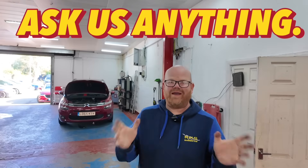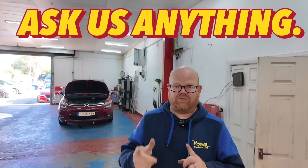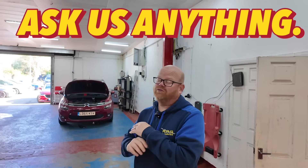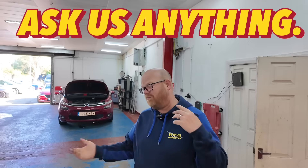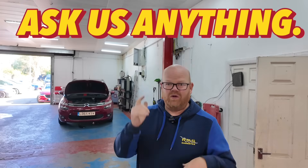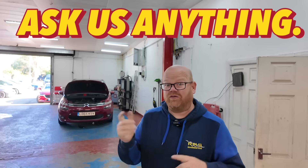New section on the videos — at the end of each video we're going to go back to some comments on the last couple of videos and give you some replies. I'm struggling to keep up with all the comments, so I'm going to choose a couple, go through them, and reply.